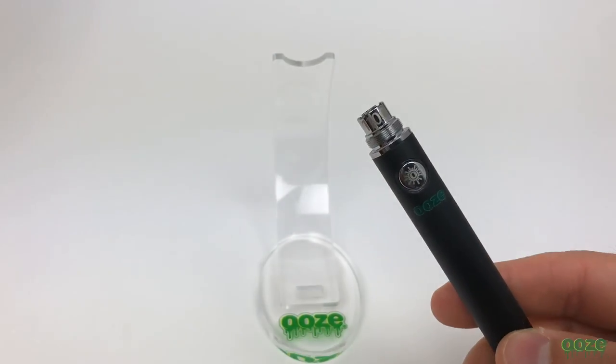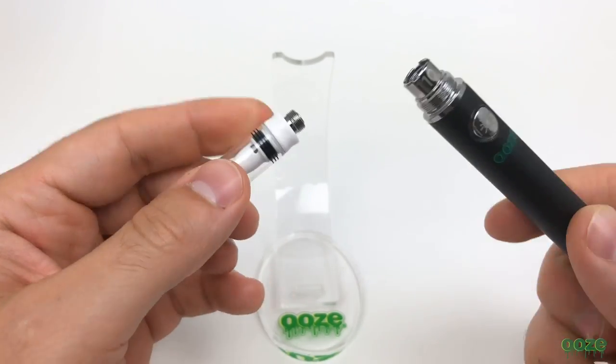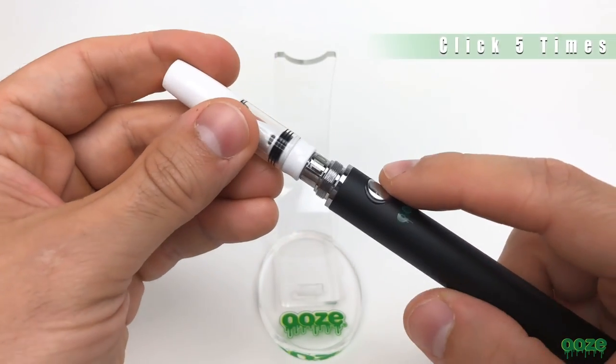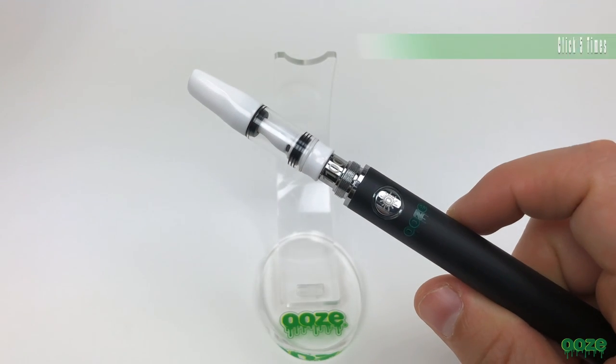The 1100 battery is compatible with any 510 thread. Simply screw the thread on and turn the battery on by clicking it five times within two seconds. It will flash green indicating that it is on.